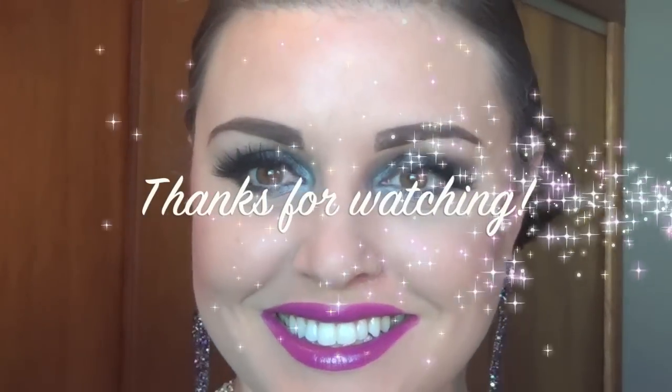And here's the finished look. I hope you guys enjoyed. All products will be listed below. Make sure to check out Lacey Nicole's channel — tell her I sent you. Happy New Year, lovies. Bye!